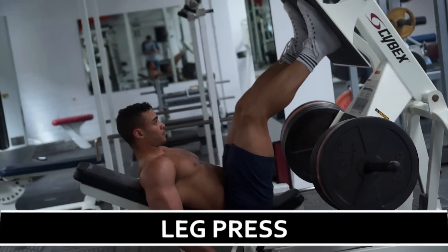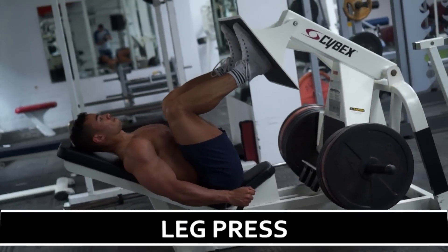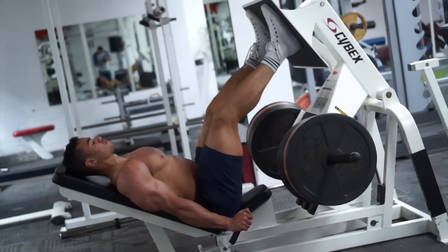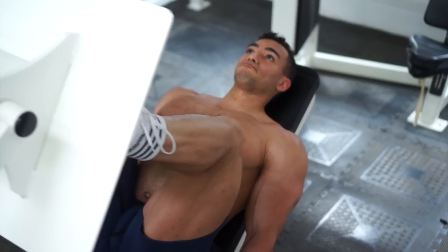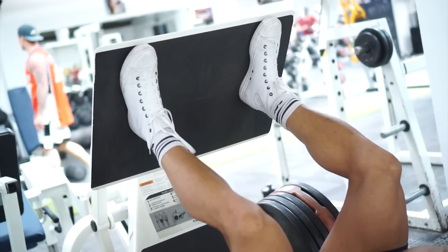Front squats are done, so now we're moving on to leg press. On leg press today we did four sets of eight reps, slightly different to leg press in the first session of the week — we're dropping that rep range down and going a little bit heavier. We've also changed our foot positioning to a much higher and wider foot placement, which is going to incorporate more hamstrings, glutes, and abductors.